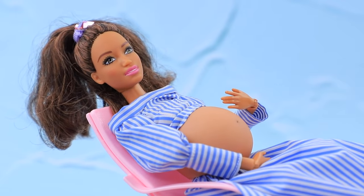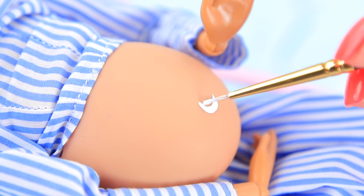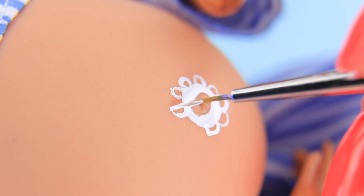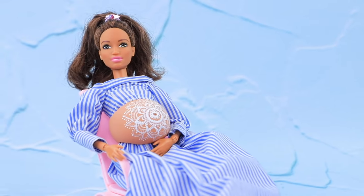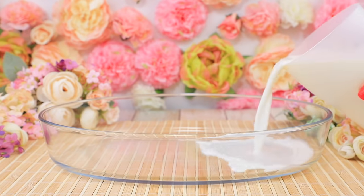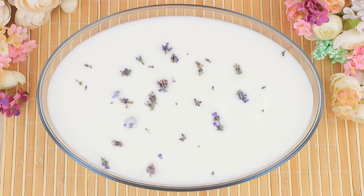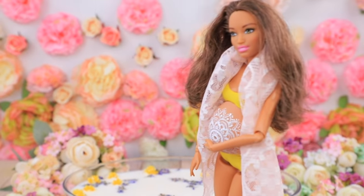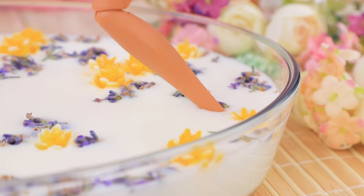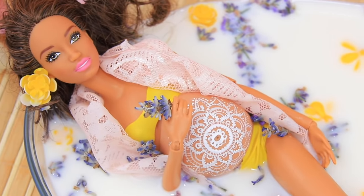I want to decorate my belly with an elaborate pattern! Make yourself comfortable — we'll do some henna! Apply a henna design with acrylic paint, start with a sun symbol in the middle. It's a good choice for an expecting mother — it gives the baby strength and relaxes the mother! Fill a bowl with milk, cut lavender, add flowers to the milk, and add small fake flowers. This bathtub looks gorgeous! It's so fragrant and relaxing at the same time! This is the best idea for a photo shoot!